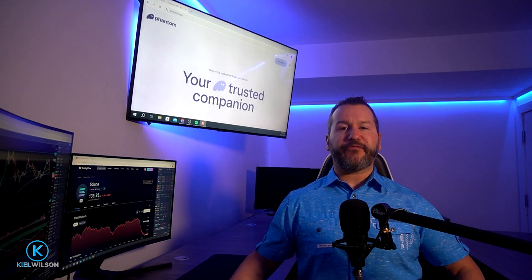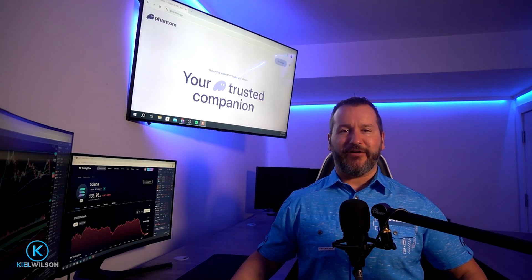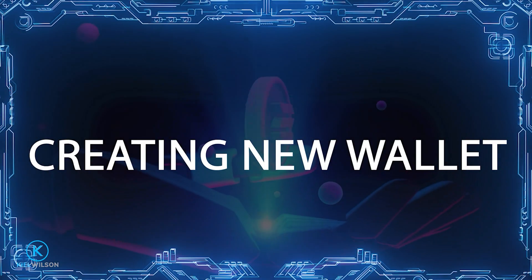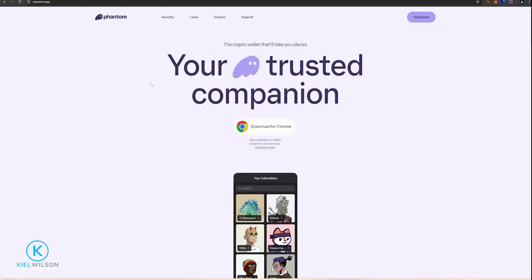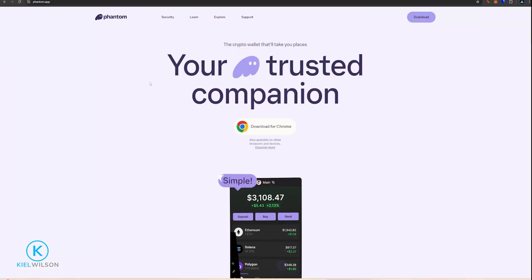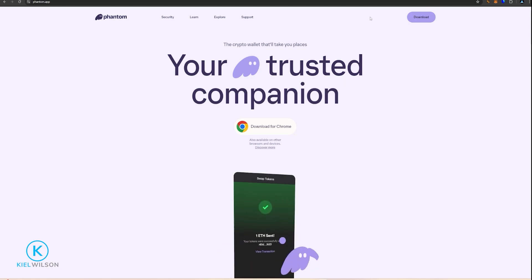Always do your research before ever using a self-custody hot wallet, including the Phantom Wallet. If you don't already have the Phantom Wallet, we'll need to download that from phantom.app. I'll leave a link to this site in the description below for anyone that might find that helpful.